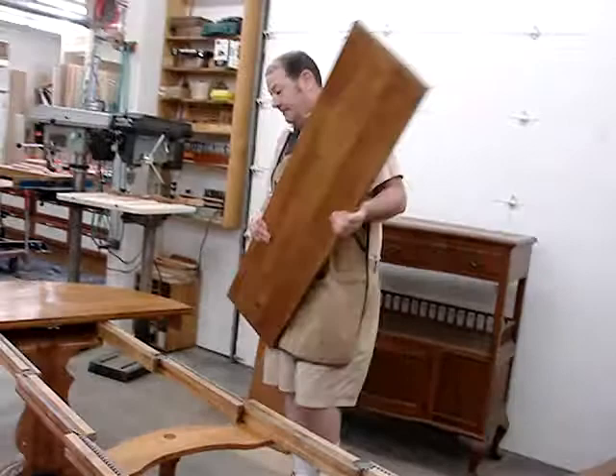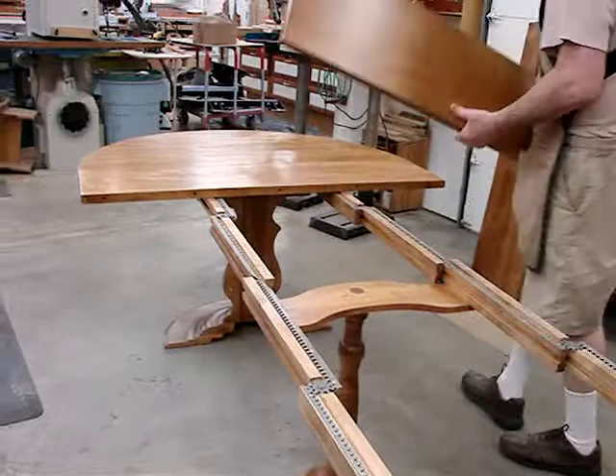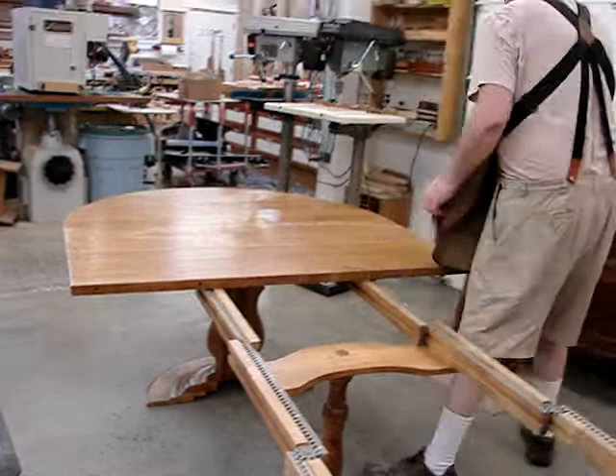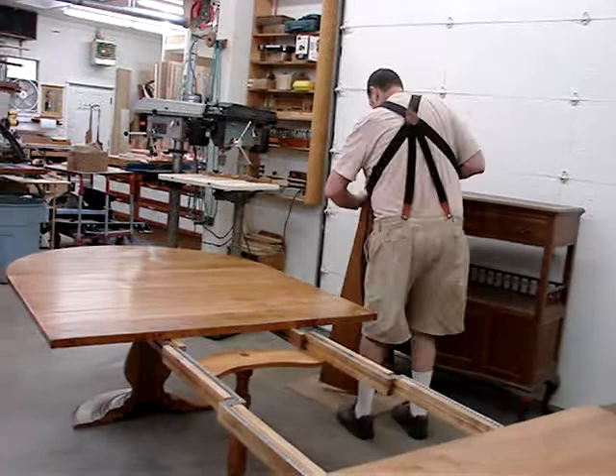Notice I did that by myself. The leaves fit on top here, and they're not sitting on the metal guides — they ride on the maple part, so you don't have to worry about scratching things. You can use it with any combination of either one to six leaves.